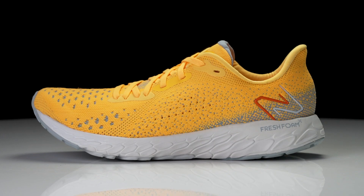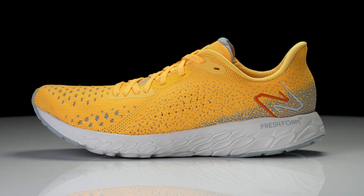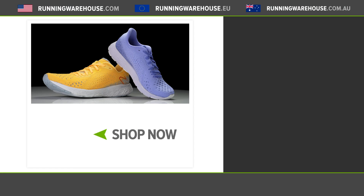Overall, the New Balance Fresh Foam X Tempo V2 really is an amazing update over that first version. I think now the shoe finally finds a spot in the New Balance lineup. This shoe could be considered a completely new shoe because of the updates, because of that underfoot feel, and it kind of reminds me of that unique underfoot experience you would have remembered from some of those earlier Zantes. It's definitely a much softer on-foot experience, but it does have that unique fun feel that I think a lot of people are going to enjoy.